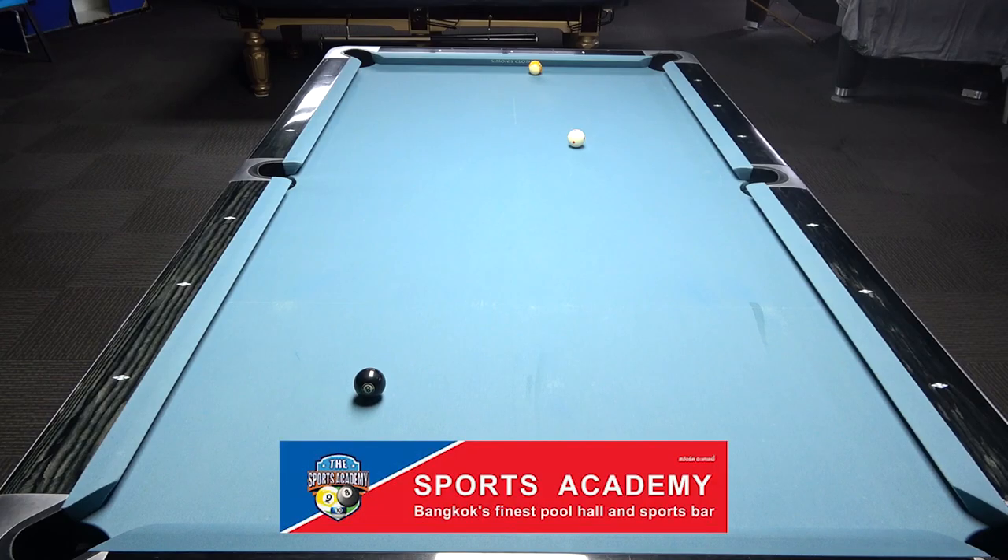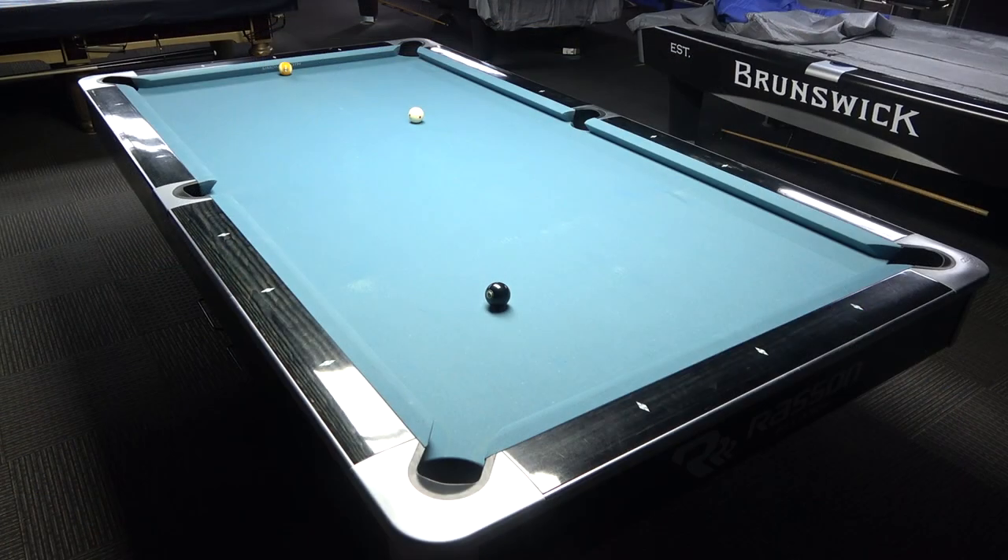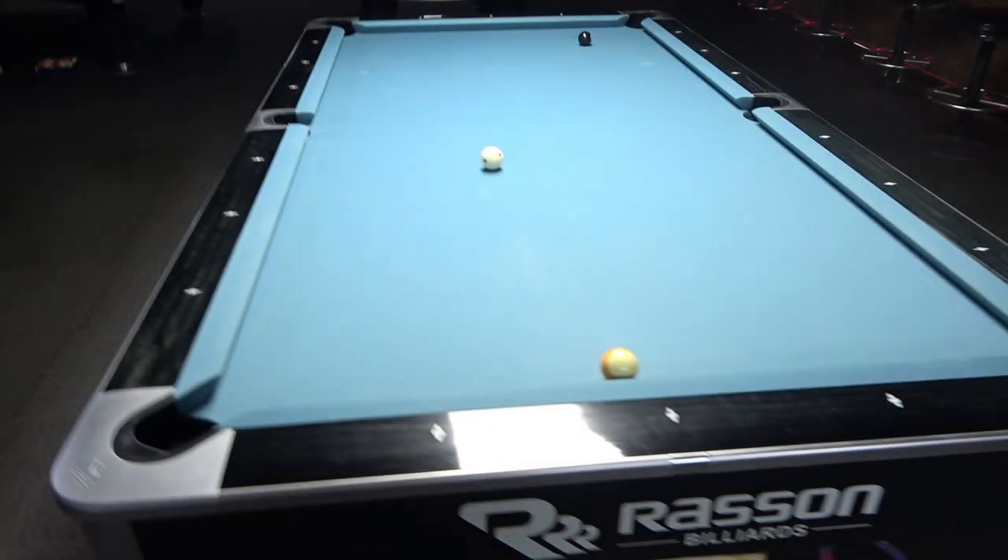Hello, welcome to Shot of the Week from Sports Academy. Here you see a position playing nine ball. You're on the eight, so to get on the eight to the nine is not a difficult part.